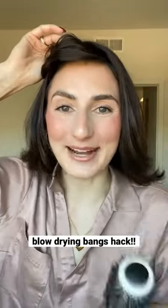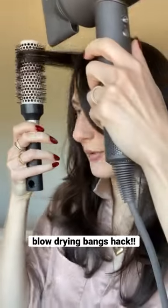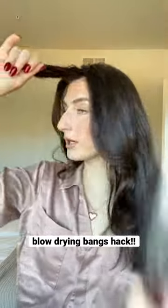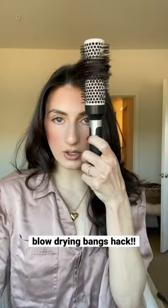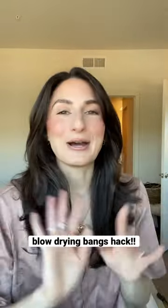No — literally try this: part your bangs, we're going to do one section at a time. Take your piece, pull it forward just like this, brush to the outside, and wrap it around — twirl it outwards while blow drying, keeping that hair strand forward. Do the same thing on this side: take it, pull it forward, brush from the outside, twirl outwards as we're pulling forward. I hope that helps!